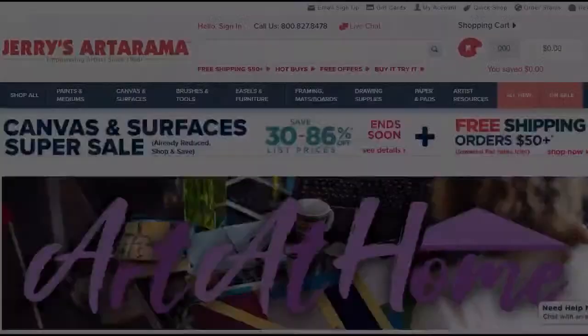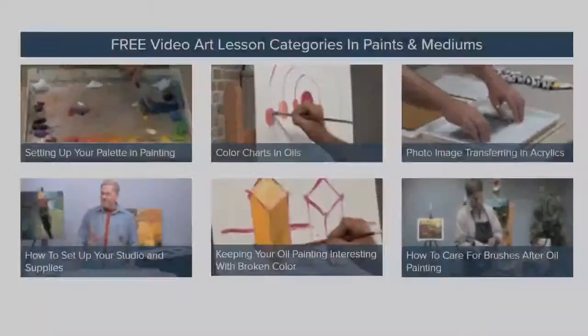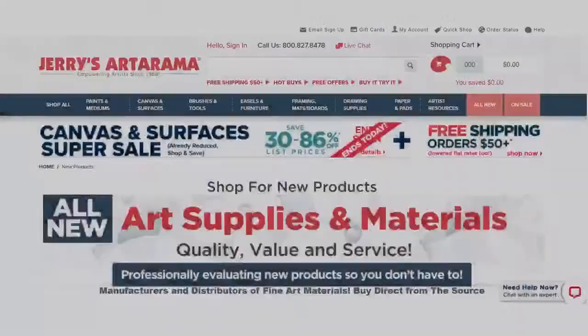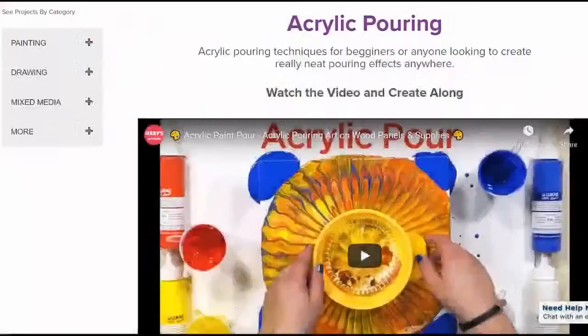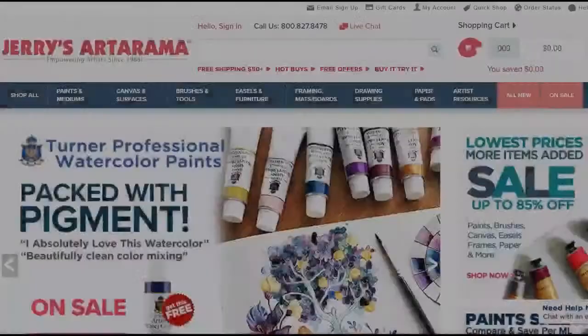In addition to over 65,000 fine art supplies, choose from over 4,000 free art lessons — oil painting, drawing, acrylics, watercolors, mixed media — and the largest selection of new supplies professionally evaluated and created by artists for artists. Jerry's Art-O-Rama has been empowering artists since 1968. We provide reliability, better art supplies, great prices, and exceptional service. The quality of your art matters to us.